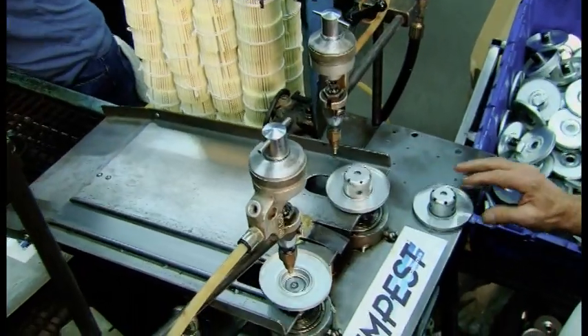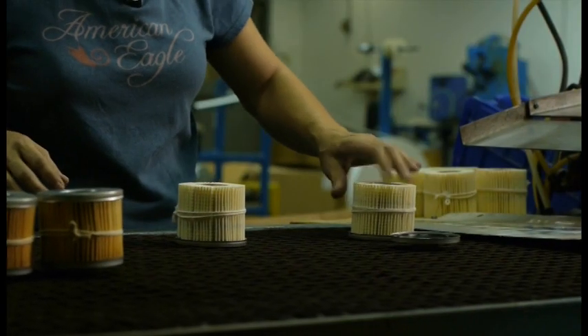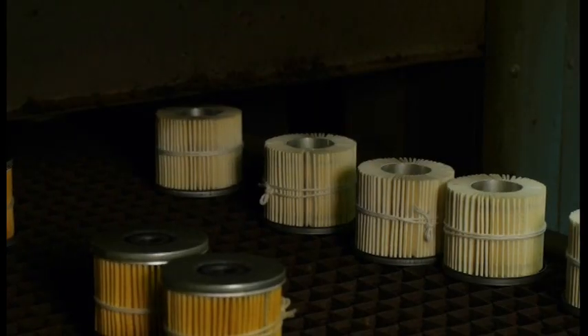The element is then placed in one end cap which contains a heat curable adhesive. The partial assembly goes through the oven with one end cap in place.